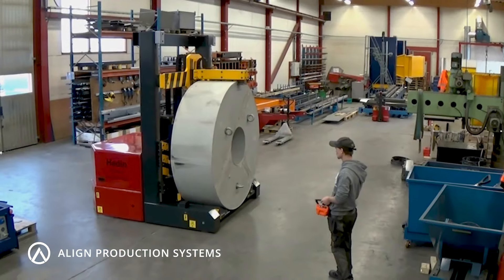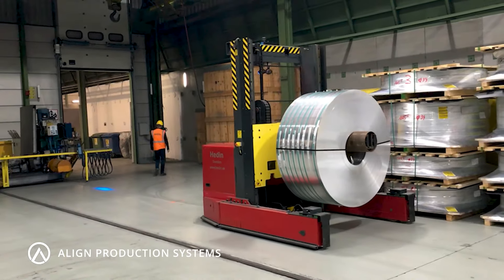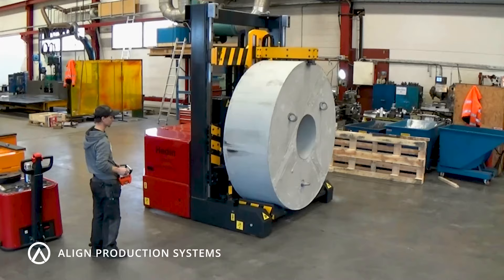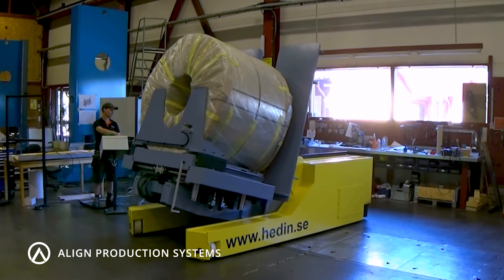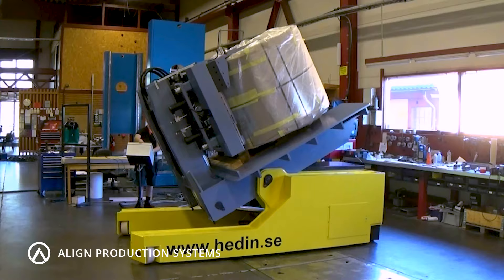Heavy steel coils are easily moved with our battery-powered coil transporters, which pick up coils from the floor and can integrate directly with your decoiler or with a coil positioner if the coil needs to be repositioned.